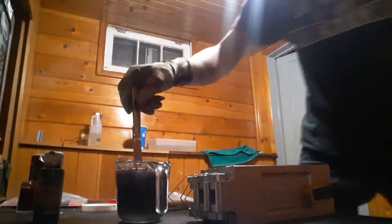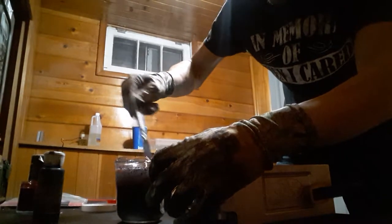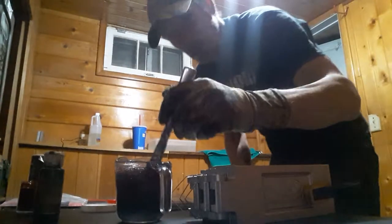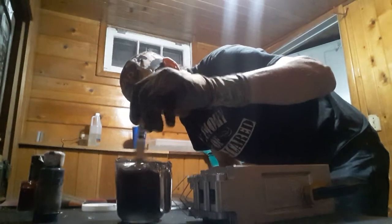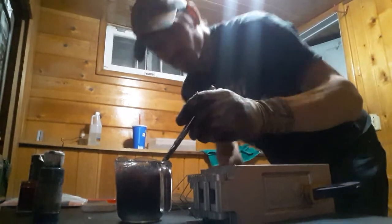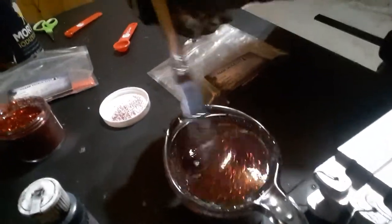Mix those up really good. I'll bring the camera over the top so you can get a good look. Alright, so you guys can get a quick look at what this looks like — this is what I call black cherry. A really cool red effect to it with a smoke black color.